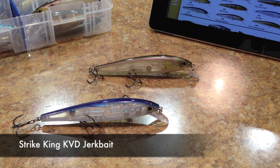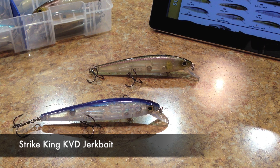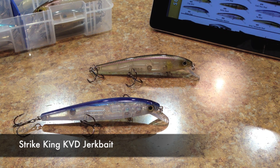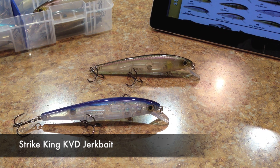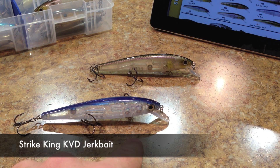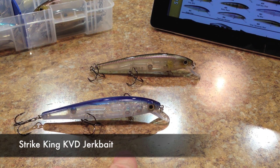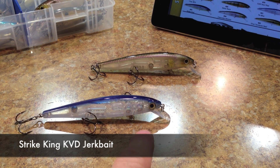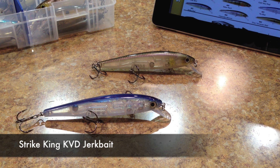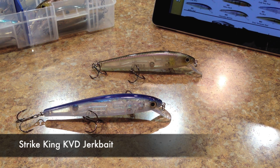Hey, what's going on guys? I want to apologize about not getting a video out last week. I got really busy and just wasn't able to put one out. I'm going to play catch up — this review was supposed to go out last week, and I'm also going to try to put out another one this week, though it might not be until Sunday or Monday.